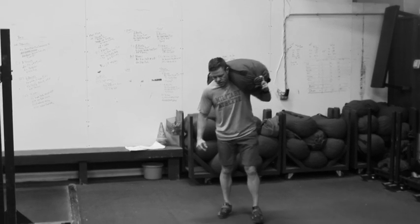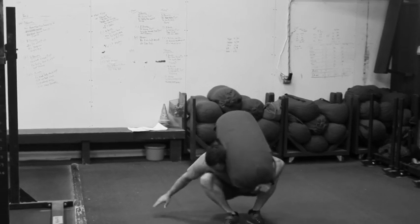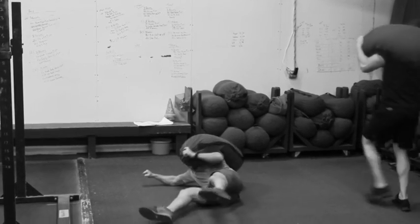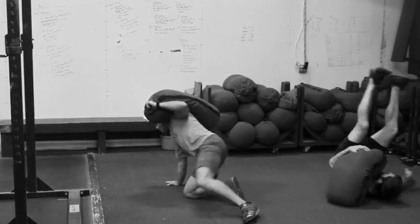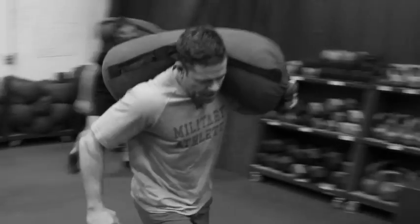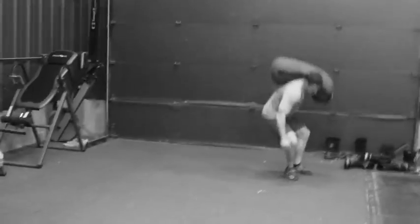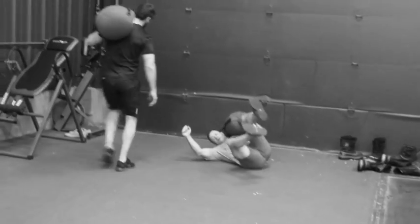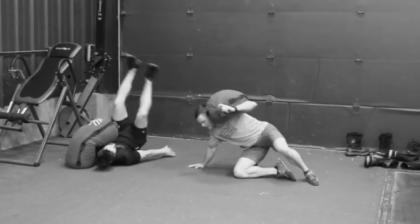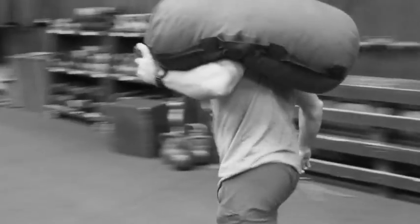This is a sandbag get up and run exercise. One rep: get up, run 30 to 40 feet, get up, run back — that's one rep.